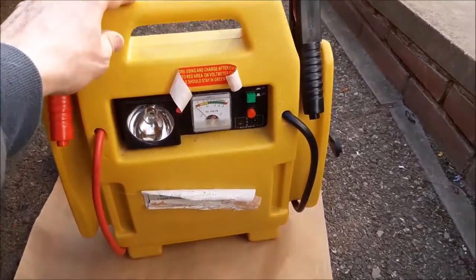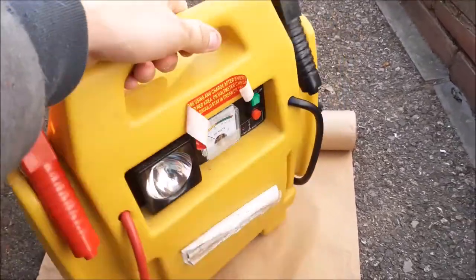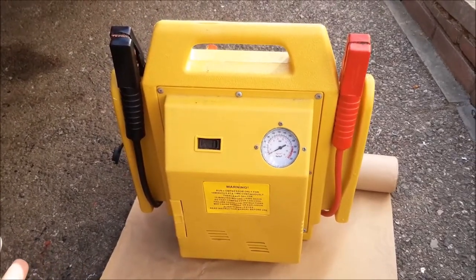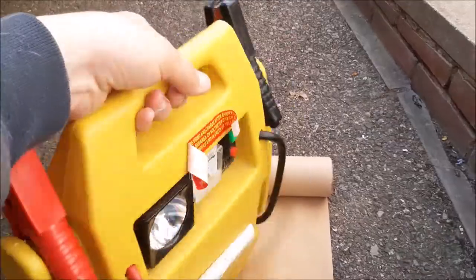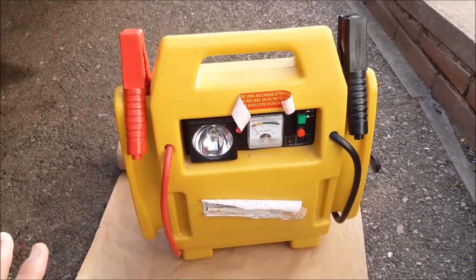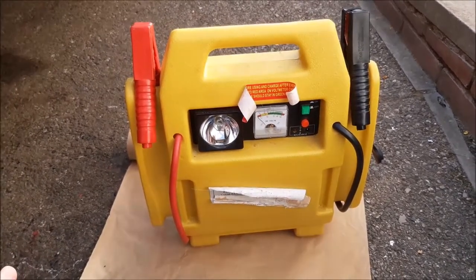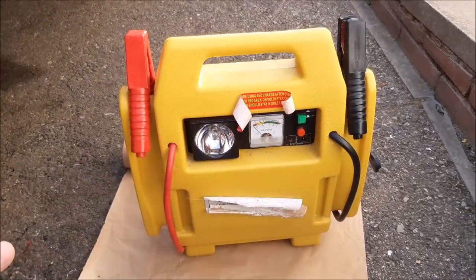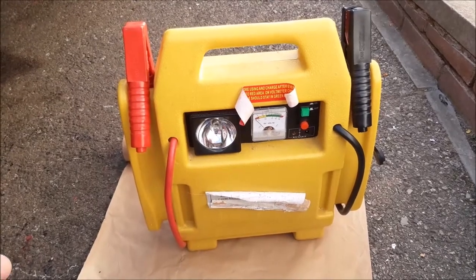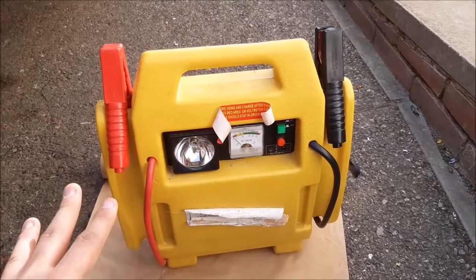We've got a couple of these jump starters fitted with jump leads, and this one actually has an air compressor for blowing up tyres as well. We always prefer to use these because we don't like jumping one car from another — we don't think it's necessarily good for that battery, and if something goes wrong or you short something out, you can end up damaging two cars. So we always believe in using a jump starter.